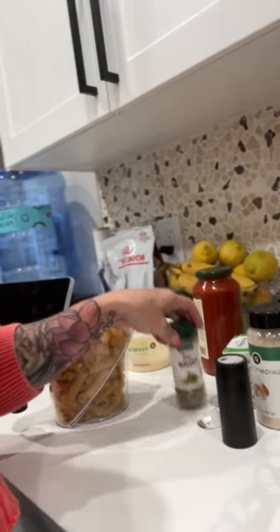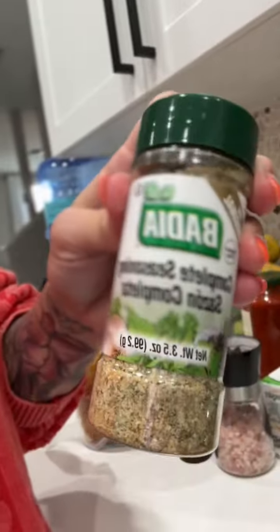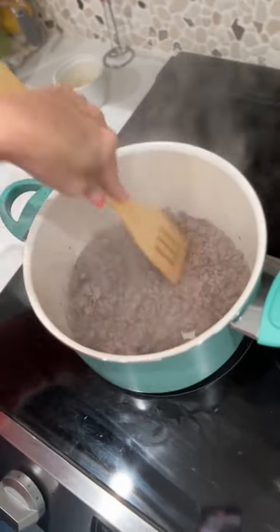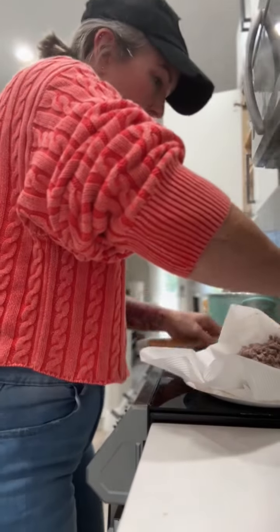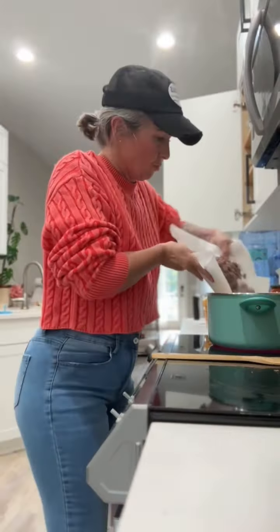Tonight I am having creamy herb and garlic rigatoni. I'm using the 90-10 ground sirloin that I got at the market. I'm just scrambling it, browning it up, and of course draining the grease.